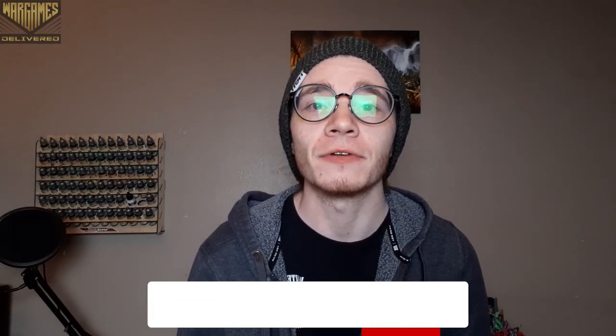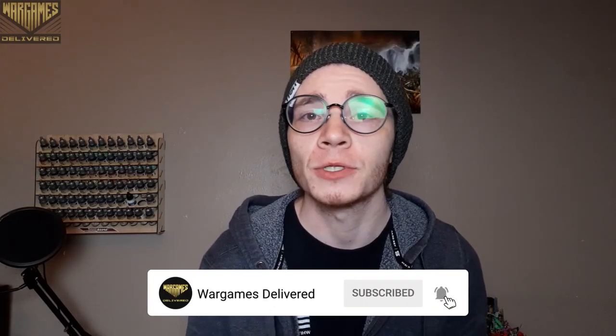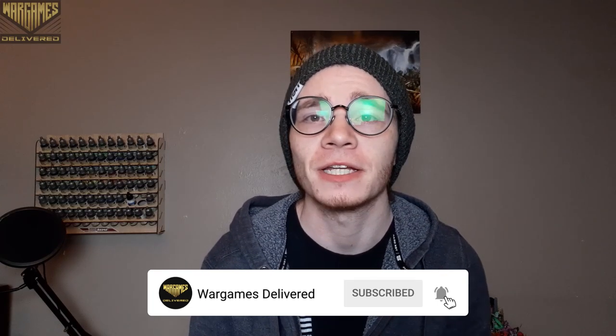Hey there war gamers and welcome back to another War Games Delivered video. Be sure to visit us at wargamesdelivered.com to get the paints, miniatures, and supplies used in this video. Also, refer a friend and you'll both get a $15 discount. With that, let's get into the video.